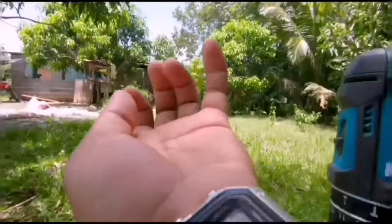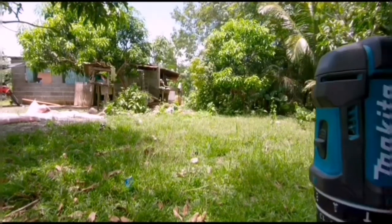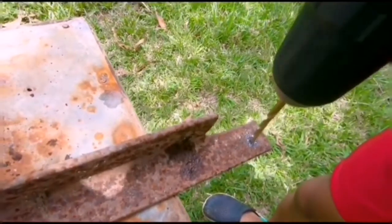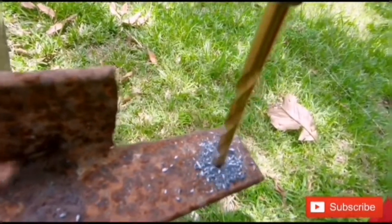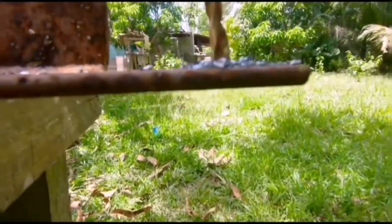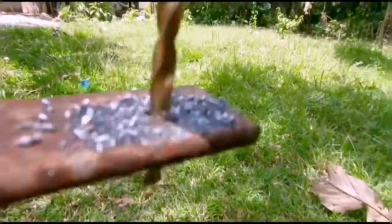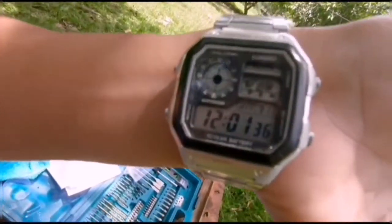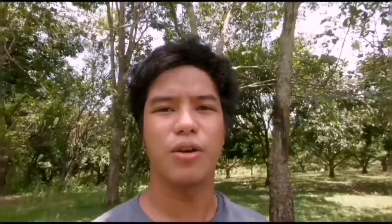Let's start drilling. Time is 12:00:14. Okay, let's start. Done — drilled through, and the time is 12:01:35. So that's it — more than a minute to drill through the 5mm steel.